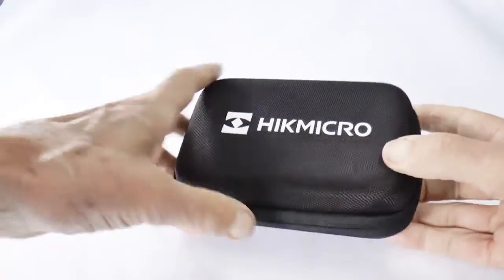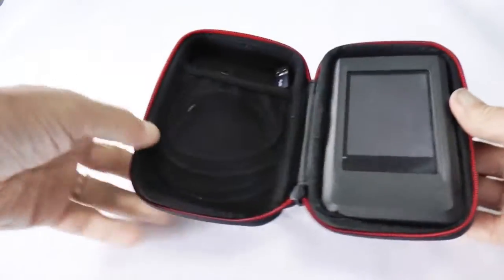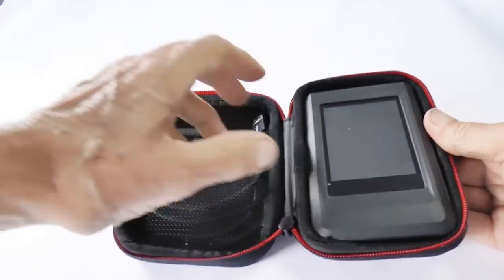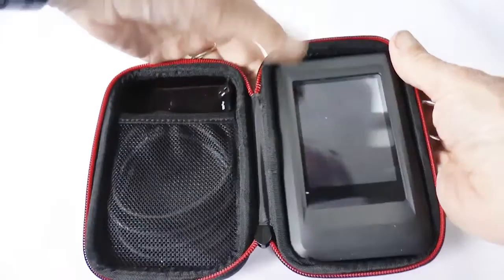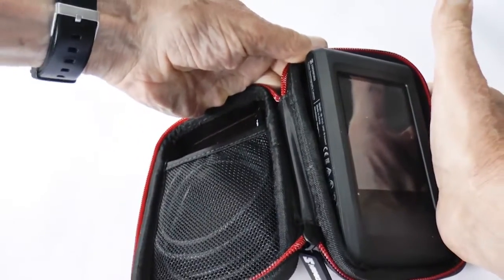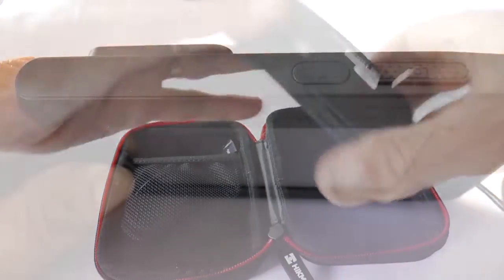The HIC Micro Pocket 2 comes in this protective case. You should have the USB lead in there. It's held very firmly in this case — I suggest you bend the case away from you and then you'll be able to get it out.